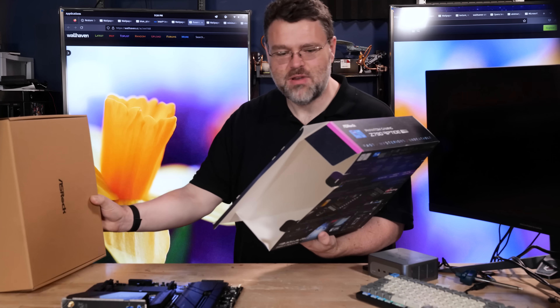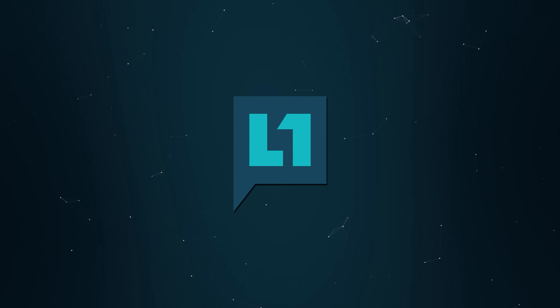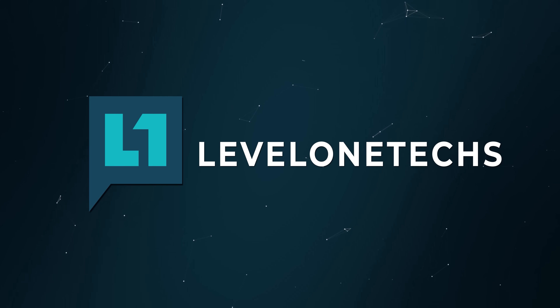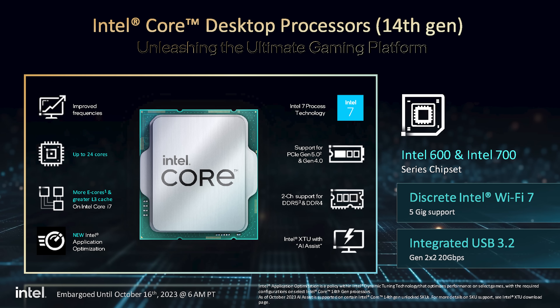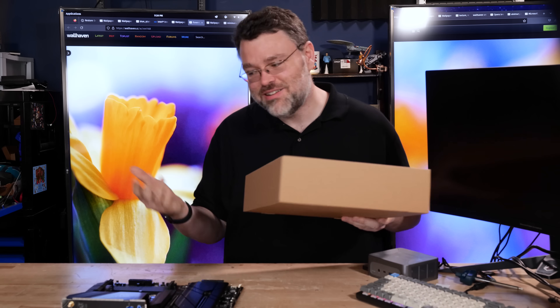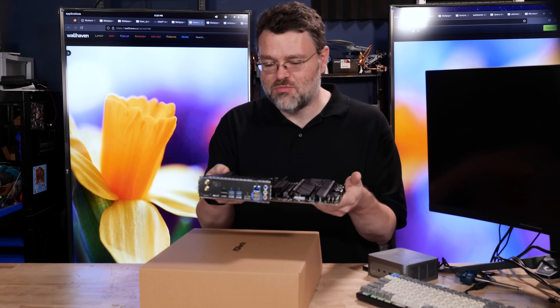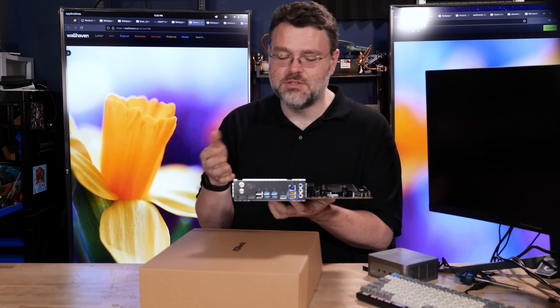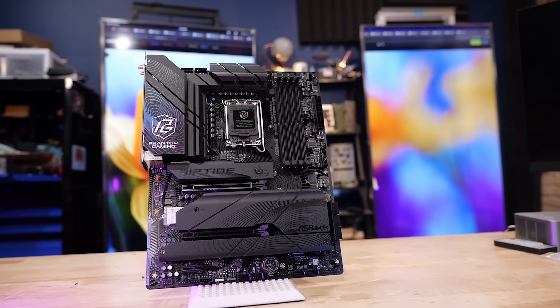Z790 Phantom Gaming Wi-Fi, Riptide. What have I got myself into now? Intel's 14th gen CPUs have launched, which means you can get 12th and 13th gen CPUs cheaper. So you might be looking for an extremely high performance motherboard that has all the features but also doesn't break the bank. Well, that might be the Z790 Riptide.